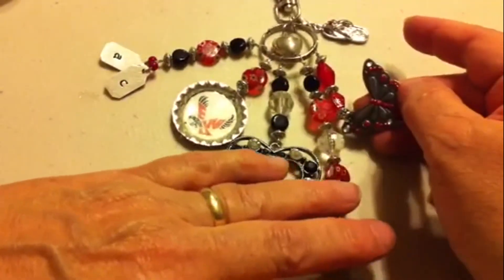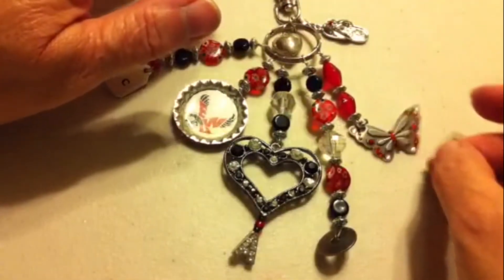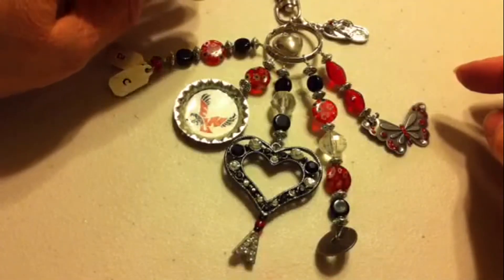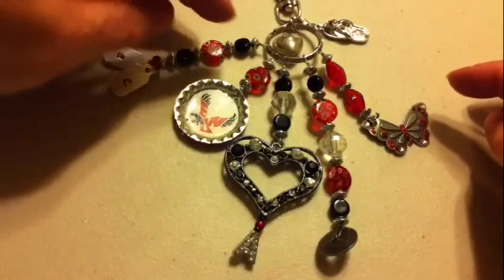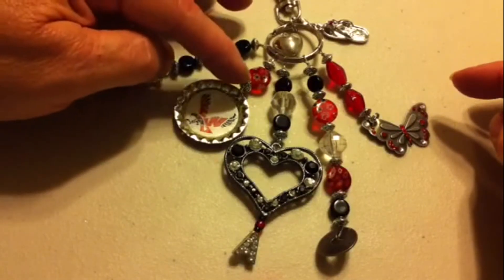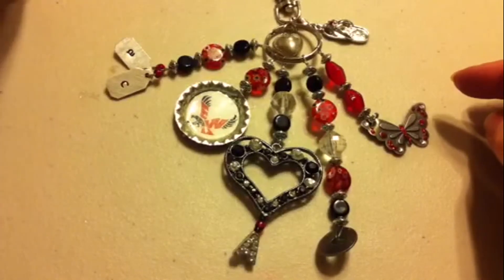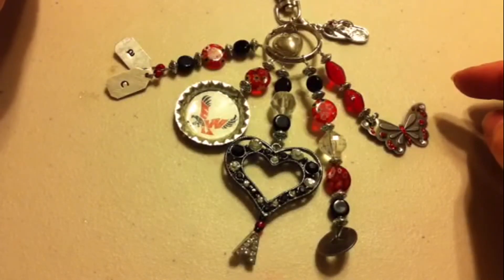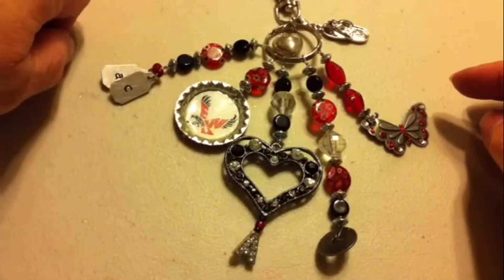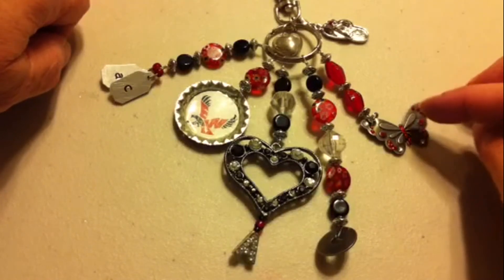I took out some yellow jewels that were on it and added red sparkly glitter glue to bring in the red to the butterfly. Almost all of the beads — the flat black, the red and black, and the silver spacer beads — were all from the Bead Gallery at Michaels. Anything other than that was from my stash.